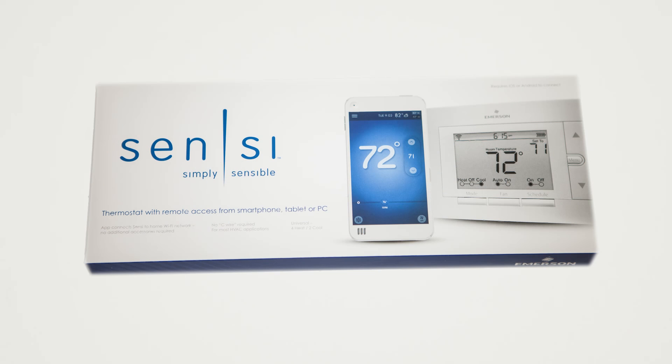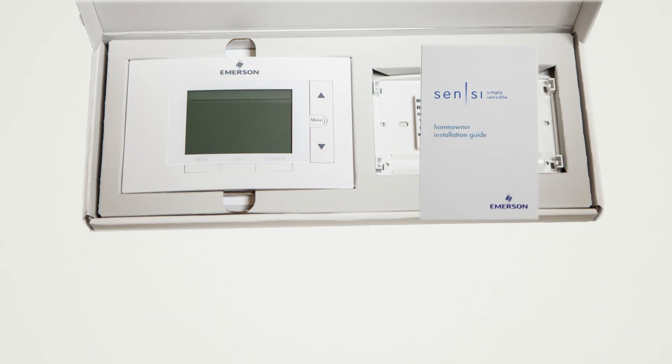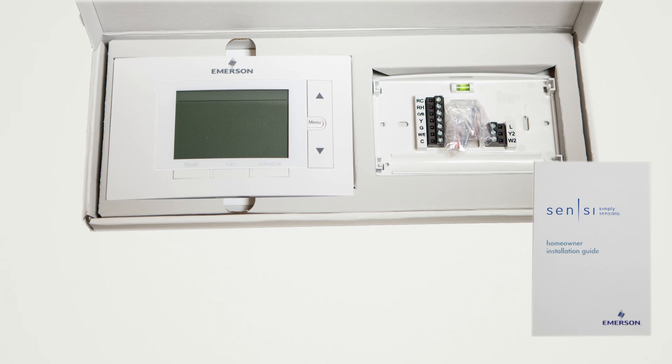Here's how you will install and connect your Sensi thermostat. When you open the box, you will see a quick start guide, the base, and the thermostat.